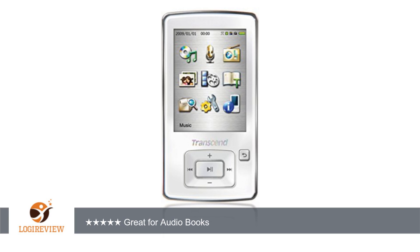I bought this player primarily for listening to audiobooks. So far it is perfect for the application. When you stop listening and pause or turn it off, the audio will resume exactly where you left off when you turn it back on. Bookmarks are easy to place if you might want to listen to multiple books in the same period.